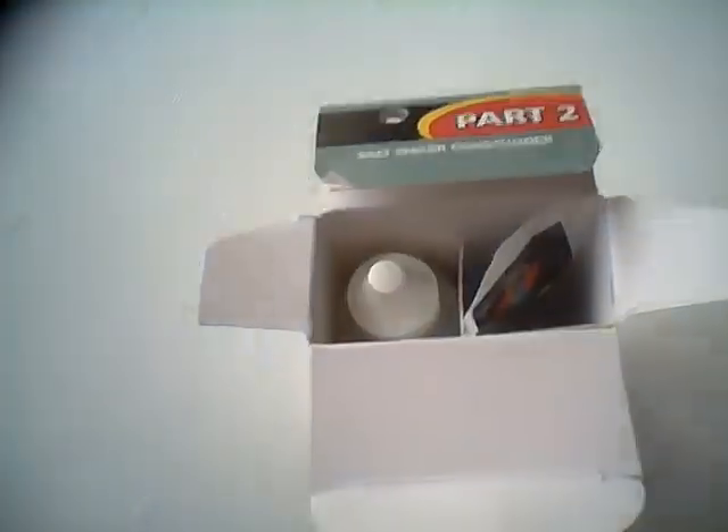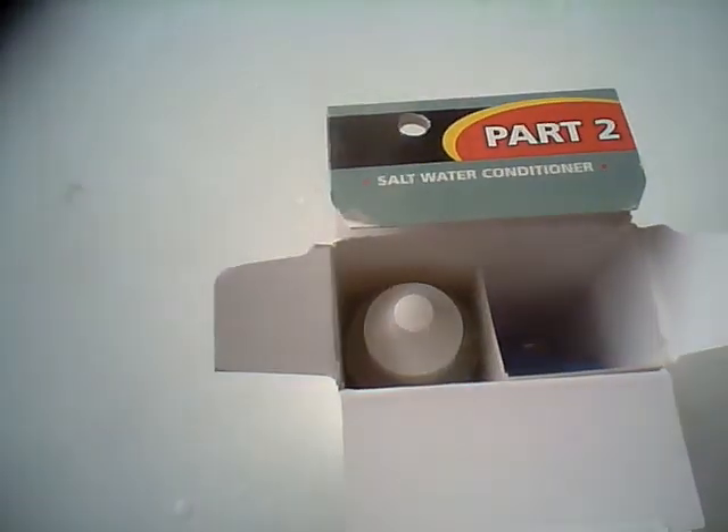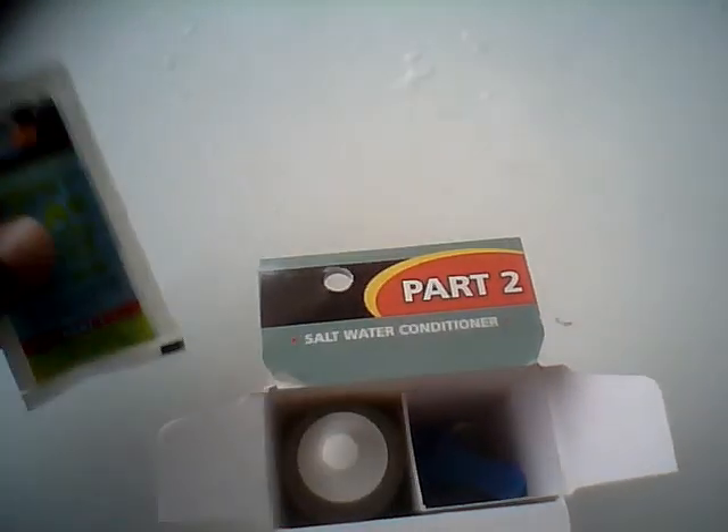All you do is just take like a cup of faucet water that has the chlorine in it. Then you just take a teaspoon of the HermitCraft drinking water conditioner. It says right here, it instantly removes chlorine. All you need is a teaspoon of this, and the good thing is it comes with a teaspoon, so you can never mess up the measurements.